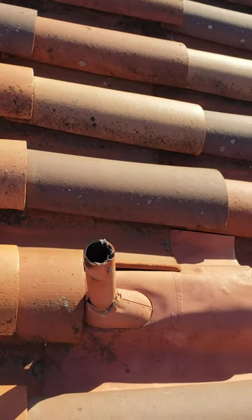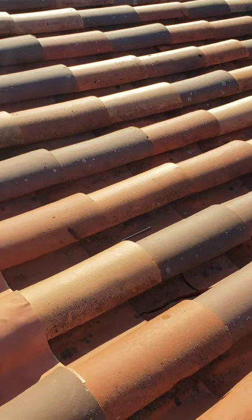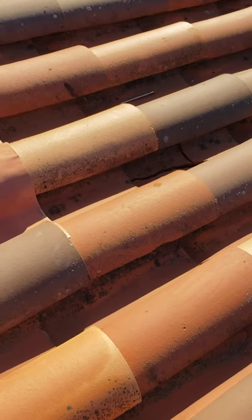I'm going to go ahead and start pulling up some tile and then I'll show you what this looks like.